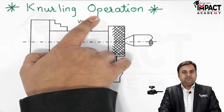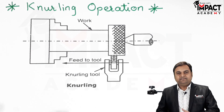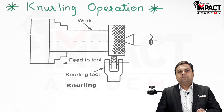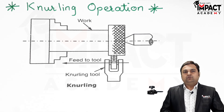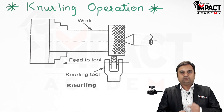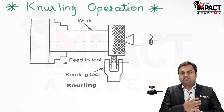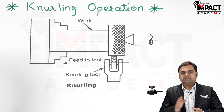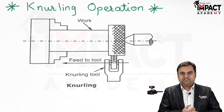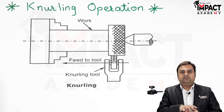Knurling operation is basically performed on the workpiece to get an embossed diamond shaped pattern onto the workpiece. Those patterns help us to grip that object in a particular manner in which slipping is avoided. So basically knurling is performed in case of handles or gauges where we can easily grip them because of the rough pattern which is provided.